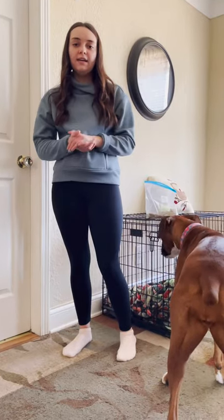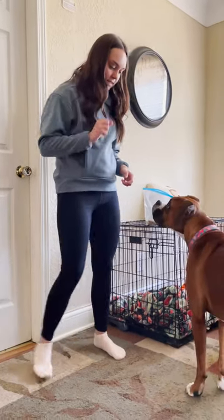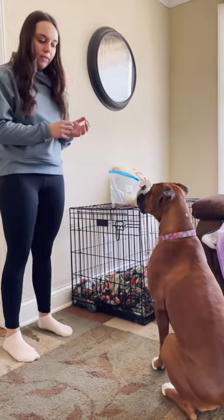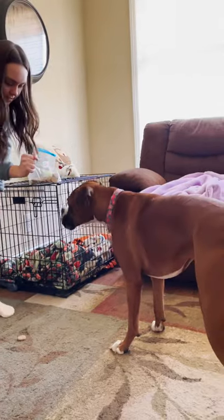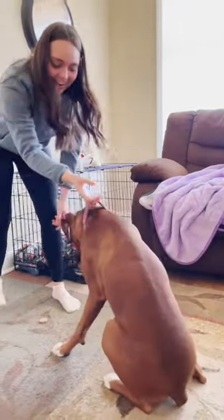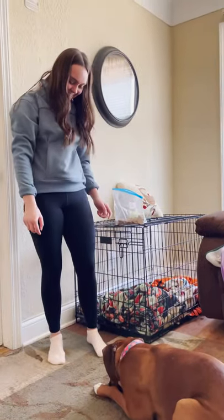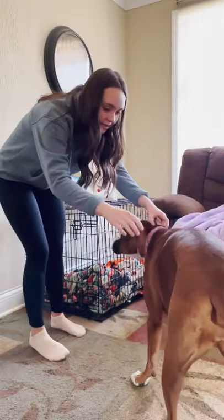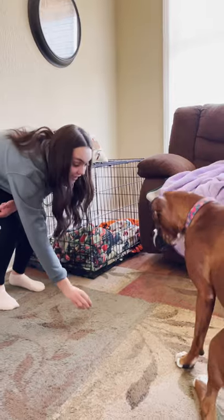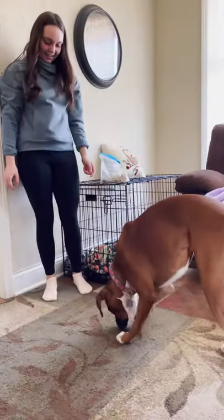Now we're going to work on leave it. Leave it is a good trick to know in case you drop your pills or your medicine — if you say leave it, then the dog is going to know to leave it. Harper, sit. You're going to place whatever treat on the ground and tell them leave it. Harper got a little confused, so we're going to try it again. Harper, sit — good girl. Ready? Leave it. Now she knows to leave it because I told her to. Break — and now she's getting the treat.